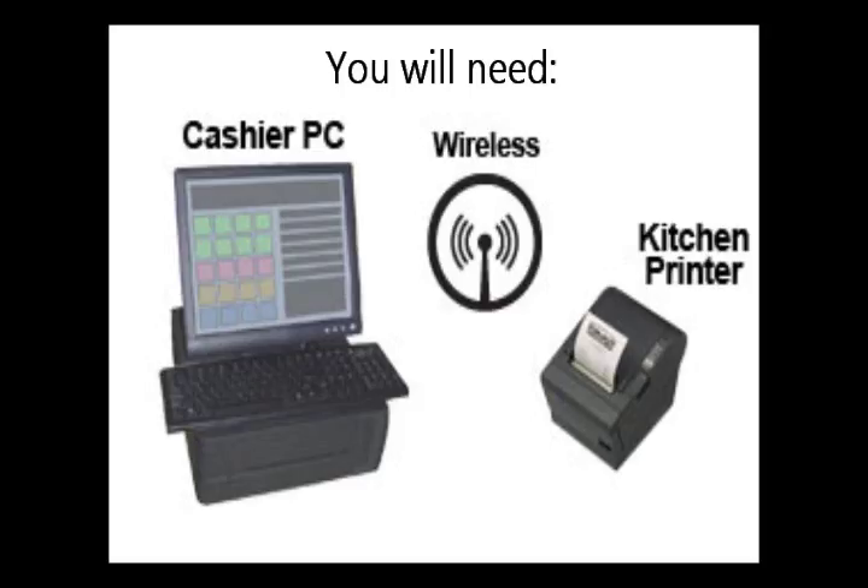First, you will need an Epson POS printer with a connected wireless adapter, a Windows computer with a wireless port, and potentially a USB cable if you have the two newer versions of wireless cards.